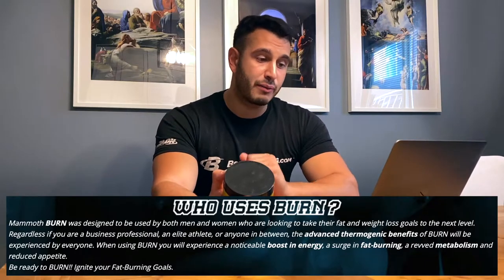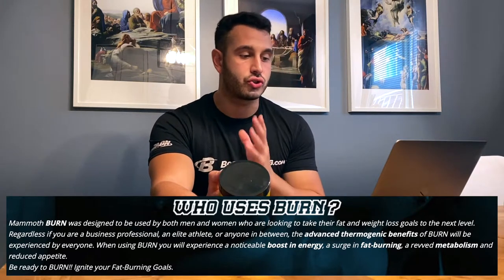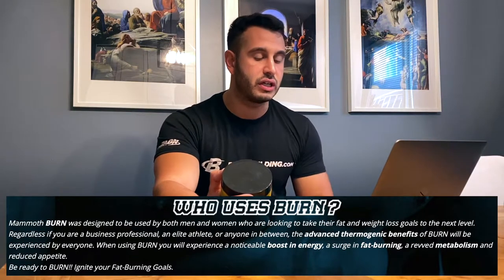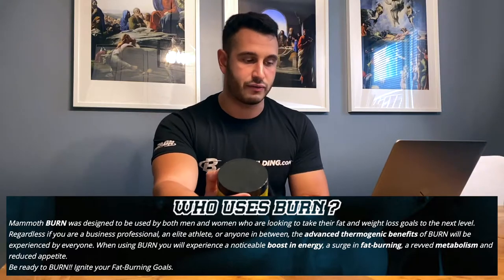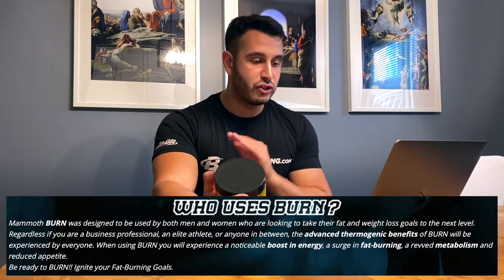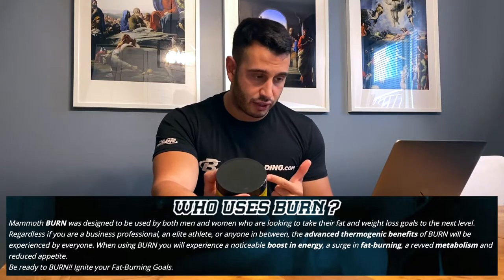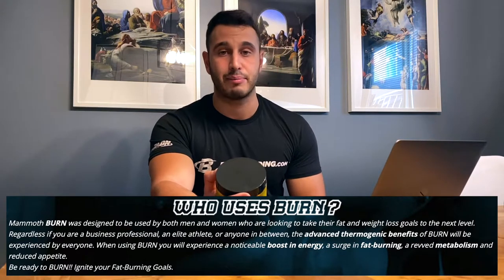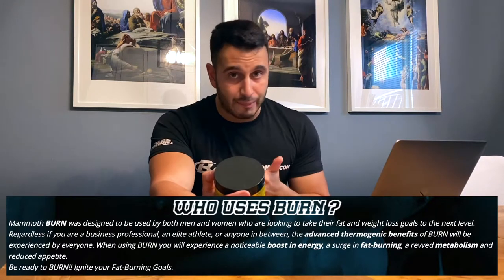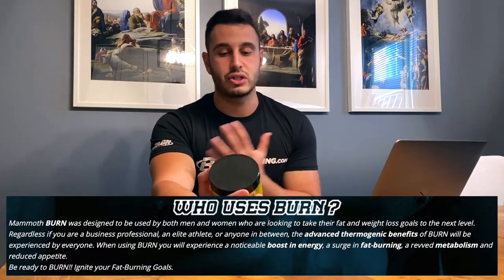Mammoth claims this product was designed to be used by both men and women looking to take their fat and weight loss goals to the next level — whether you're a business professional, an elite athlete, or anyone in between. When using Burn, you will experience a noticeable boost in energy, fat burning, a revved metabolism, and reduced appetite. So they're claiming four things: appetite suppression, a boost in metabolism, a fat burning effect, and a boost in energy.